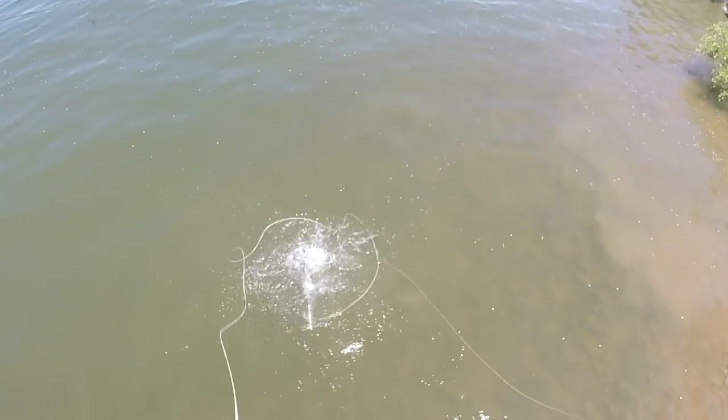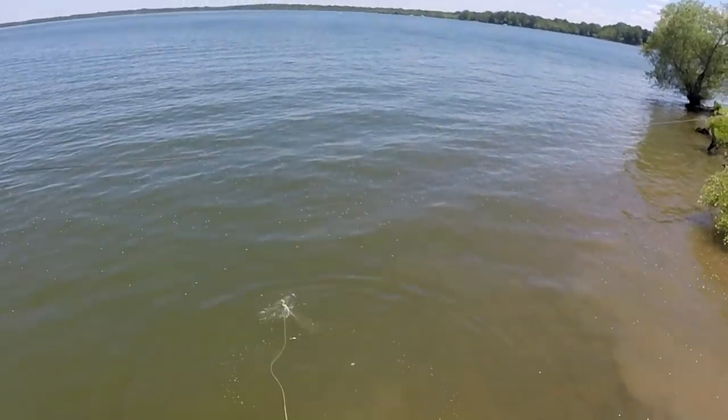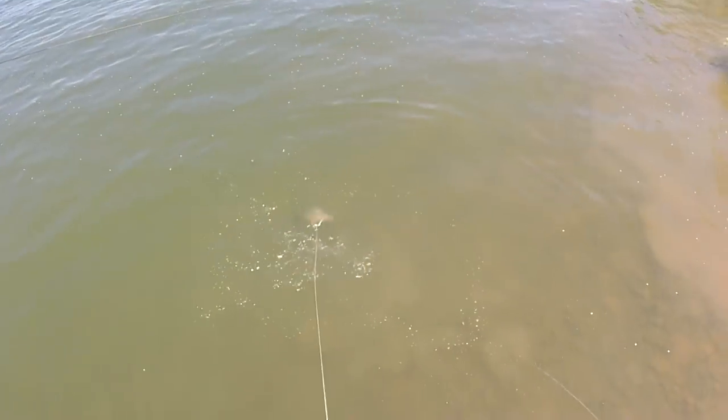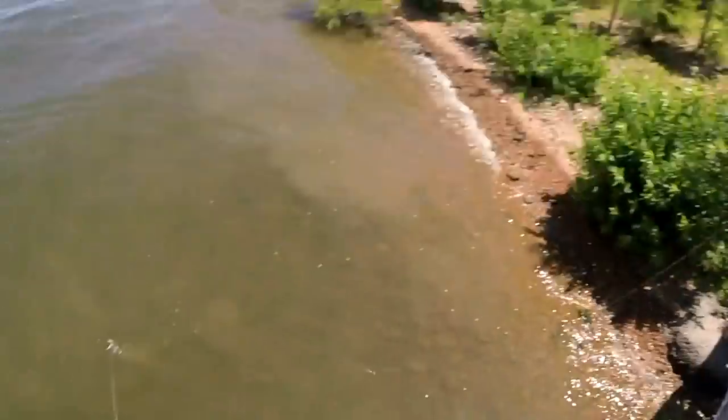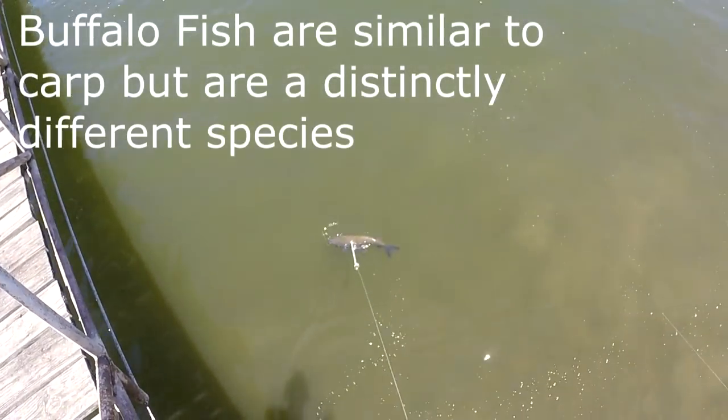Oh, you got him — or I got him! Alright guys, we got one. Please tell me this is recording. This is our second fish. Yes, we got one! He's shooting around, let's hope we don't lose him. It's a nice buffalo.